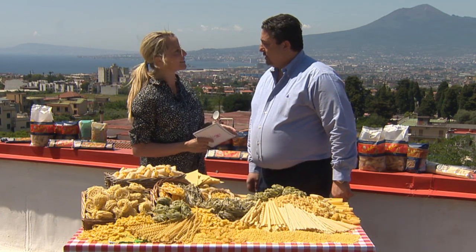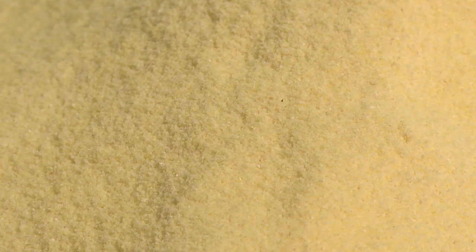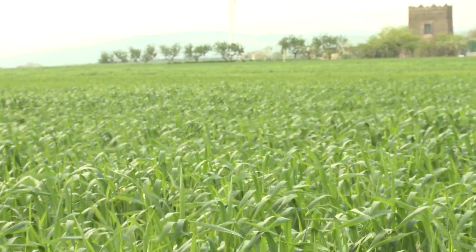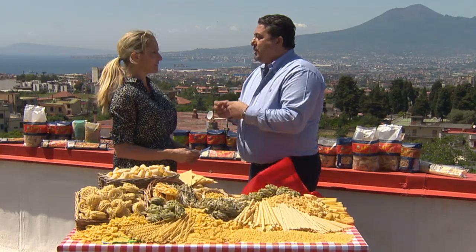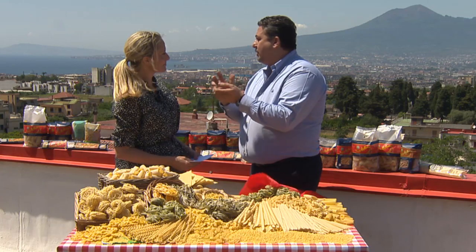Tell us about the ingredients in your pasta Giuseppe. So the durum wheat semolina is the result of milling of durum wheat. Durum wheat only grows in the south of Italy and is a different kind of wheat that has got a memory of shape. The protein in it, once you give a shape, after cooking has got the ability to keep the shape even after cooked. While soft wheat is soft, the dough is made by hand and you can make pizza, but you cannot give a shape.